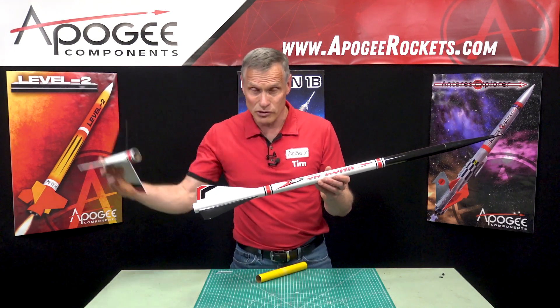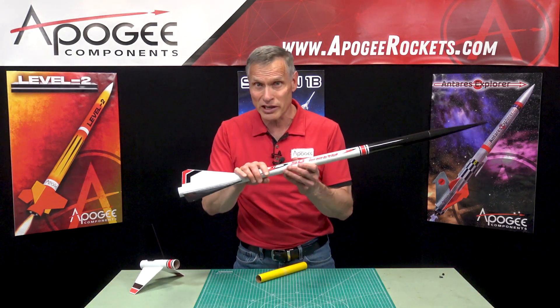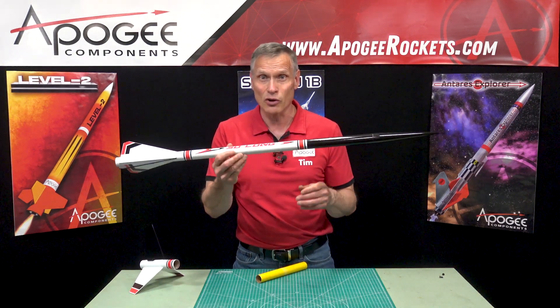If you don't fly the booster motor, you can also put composite motors in the top stage to make this rocket go really high.